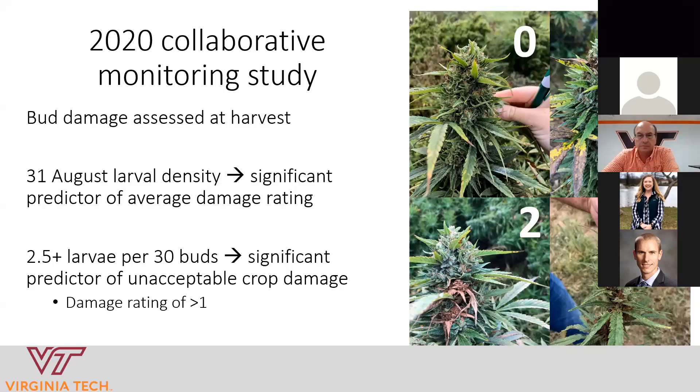What we found was that an average of about 2.5 larvae per 30 buds — roughly one corn earworm per 10 buds — was going to lead to unacceptable crop damage at the end of the season. Even though we haven't established a formal threshold yet, we're seeing that very low numbers of earworms can lead to pretty significant damage in the crop. This pest is management-worthy; we have to figure out ways to manage it.